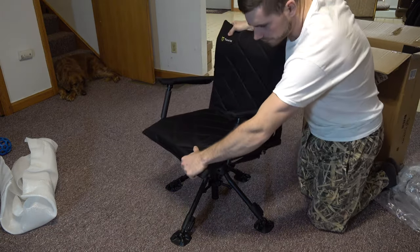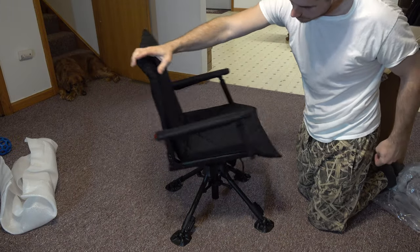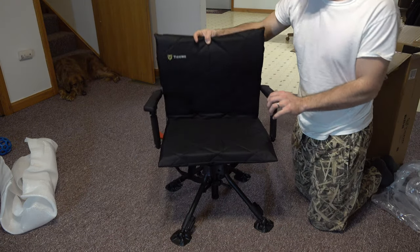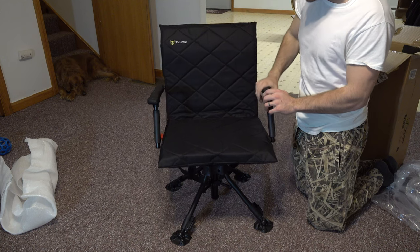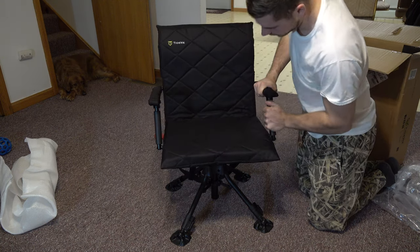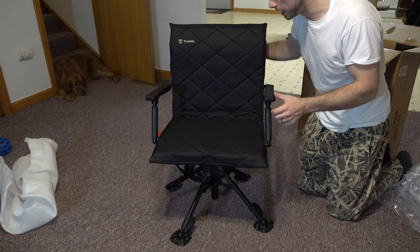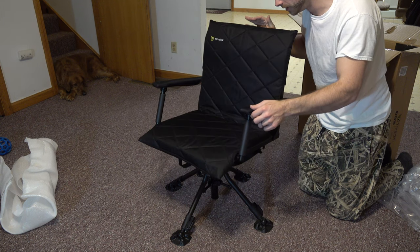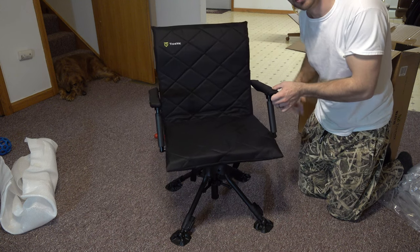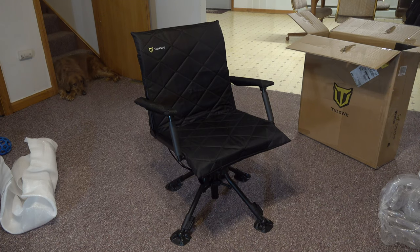As you guys can see, this turns 360 degrees right in a circle. This folds down, folds right up, and you've got good strong padded armrests right here — and these are also padded. One of the things that really sticks out to me is how quiet this is. I'll be really quiet and spin this — it literally makes no sound whatsoever. I'm gonna go ahead and sit in it and see how it feels.